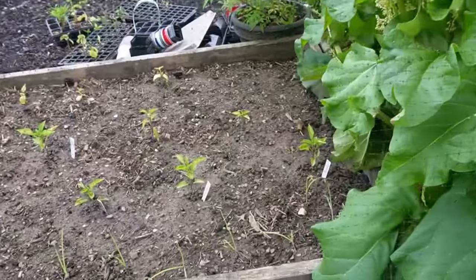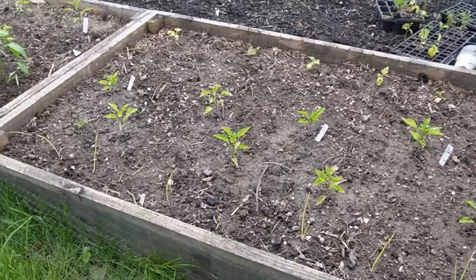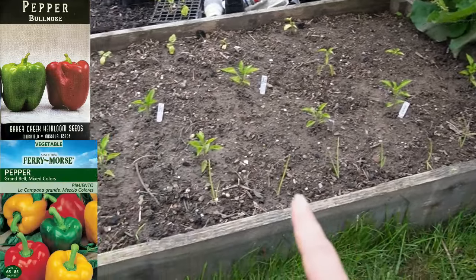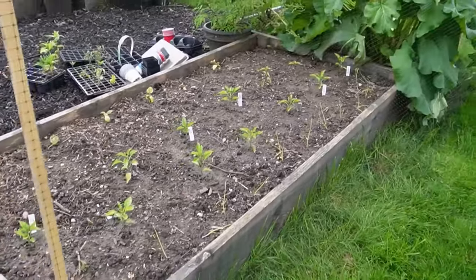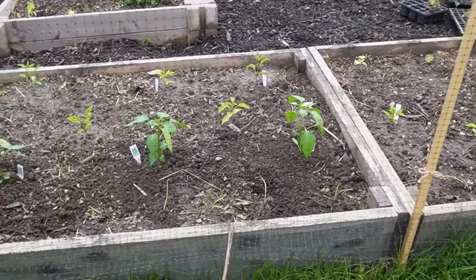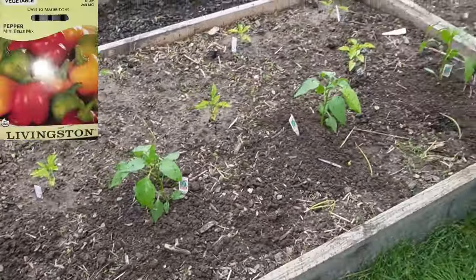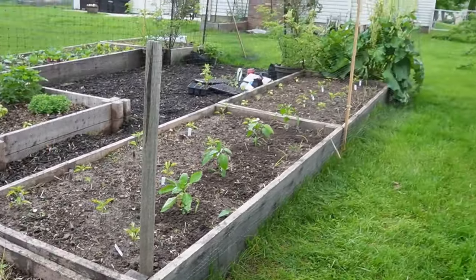Beyond the rhubarb bed we have the first of two pepper beds. In this one we've got two varieties: the Bullnose pepper from Baker Creek — which they don't sell anymore so I have to remember to save seeds — and a Grand Bell mix of peppers. There are also jade cucumbers and some onions in here. Moving on, the second pepper bed clearly shows which ones I just got from the nursery — very vibrantly green. Those are the Garden Salsa peppers and the California Wonder. The rest are a mini bell pepper and another mixed bell pepper variety that includes purple, plus a few onions.